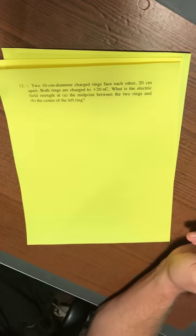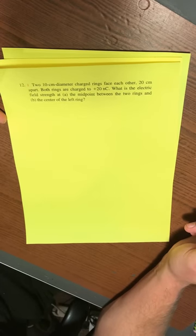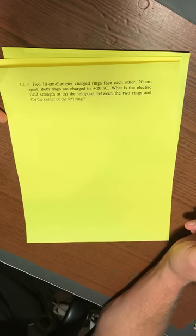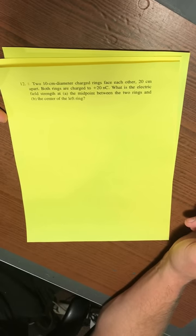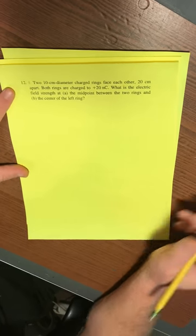Chapter 26, problem 12. It says: two 10-centimeter diameter charged rings face each other 20 centimeters apart. Both rings are charged to plus 20 nanocoulombs. What is the electric field strength at A, the midpoint between the two rings, and B, the center of the left ring?